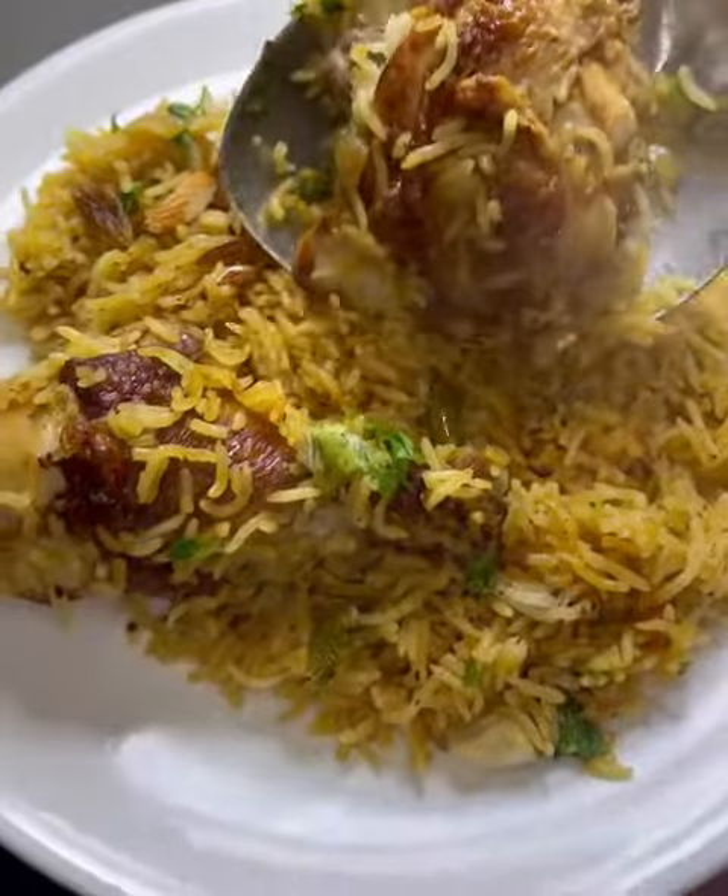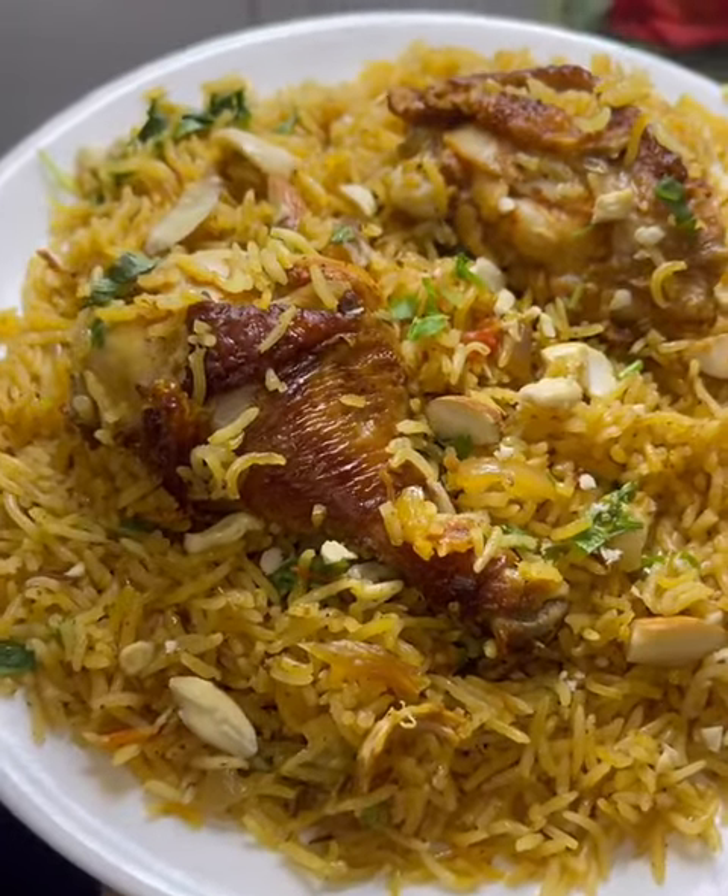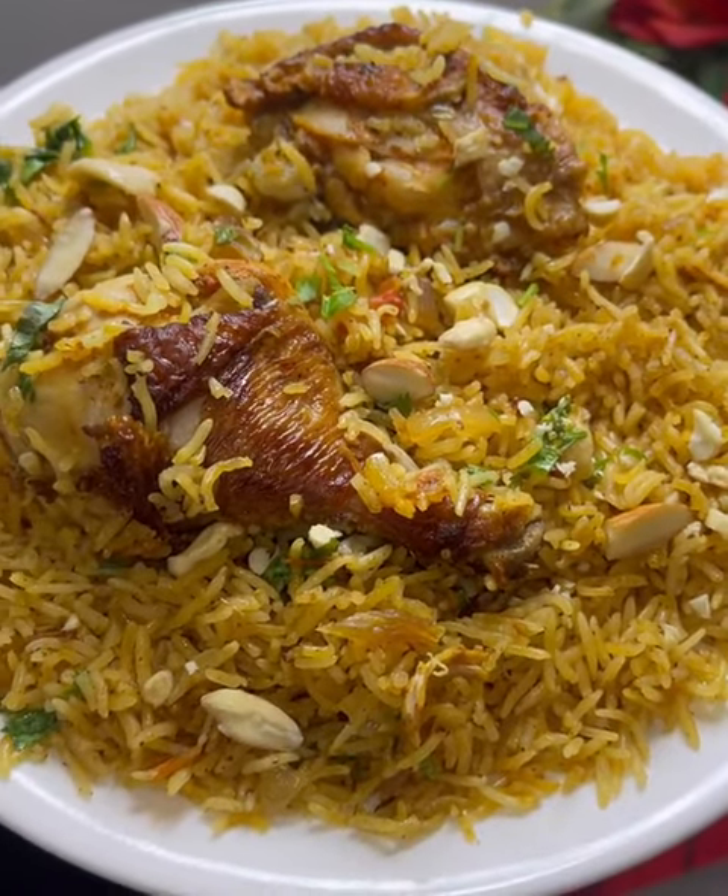Make sure the rice is fully cooked. My mom helped me. Thank you for watching. Bye.